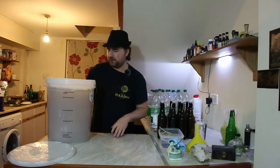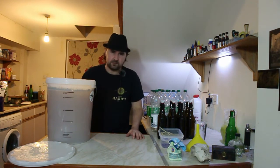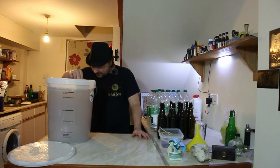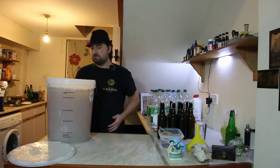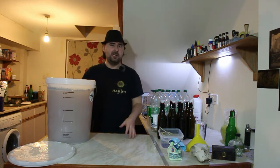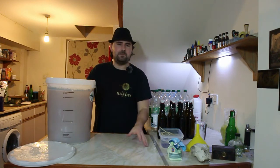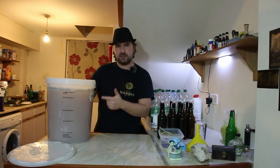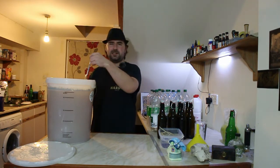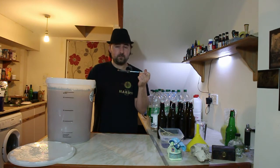The hydrometer has stopped and it is reading right at... of course it's in between, it's not a whole number. 1.008. That's pretty good. Now we started at 1.050, so that makes it about 5.5%. That's pretty good. It is slightly over the usual 1.005 that you get from the beer kits, but we used honey, and honey isn't completely fermentable. Since honey is a natural product, the amount of unfermentable sugars varies. Yeah, it worked out about right.